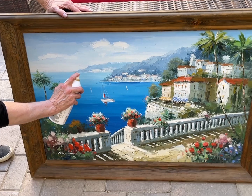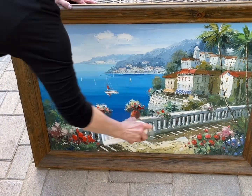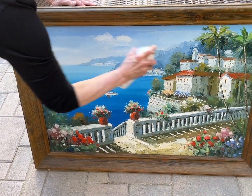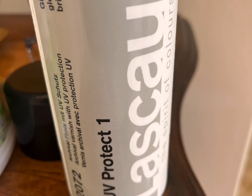I refreshed the patio by starting with this red cushioned furniture. I had this painting that I wanted to protect from the elements, so I sprayed it with a total of three coats with this ultraviolet protecting spray. We'll let it dry — this is the product.